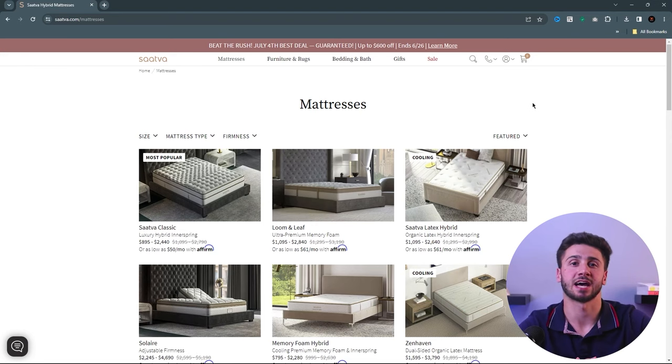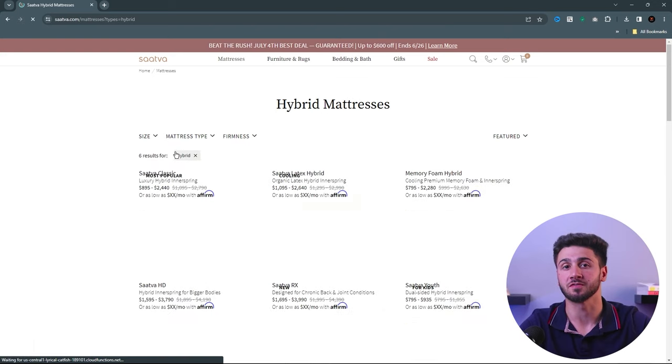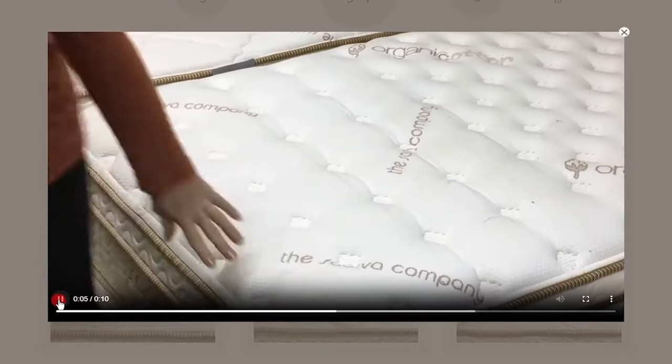One of the standout characteristics of the Sattva Classic is its hybrid design, which combines traditional innerspring with high quality foam and other materials. This combination offers an optimal blend of comfort and support. The mattress's breathability and comfort are further enhanced by the euro pillow top and organic cotton cover.